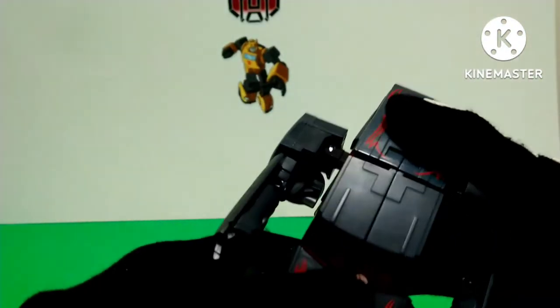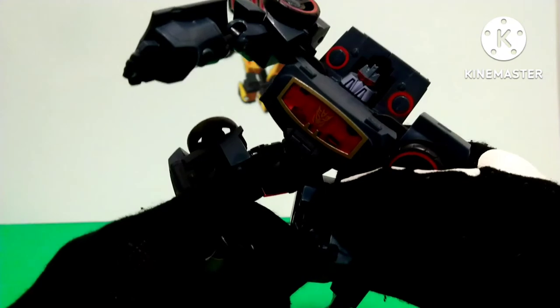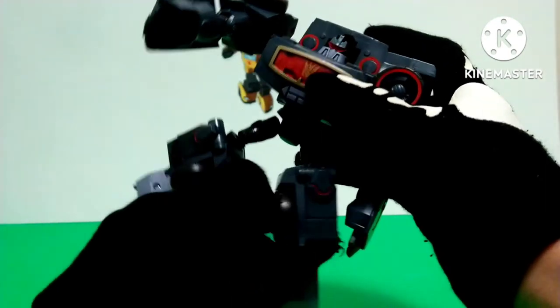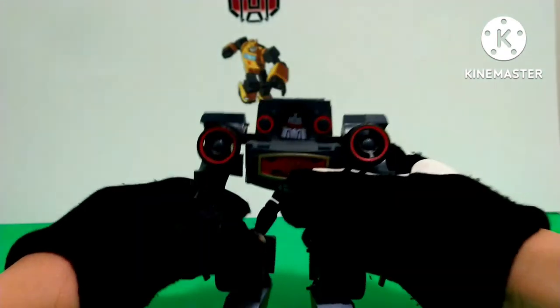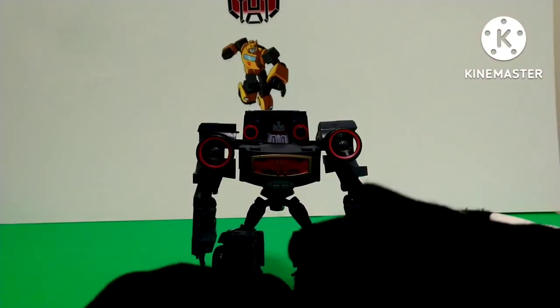Now we get onto the legs. You untab them from the back of the alt mode and then spread them apart. You get the front of the alt mode and fold it — those will become his shins. Then you bring the legs out, spin them around, and fold down the feet. Then you spin the waist around, and here you have Transformers Animated Sound Blaster in his robot mode.